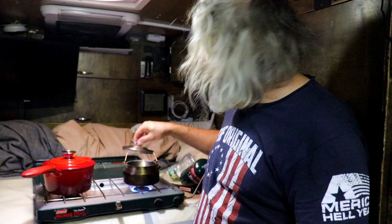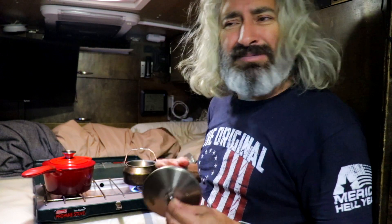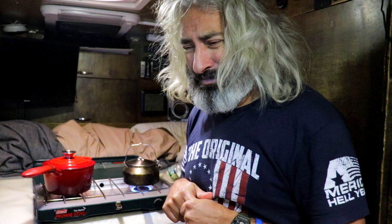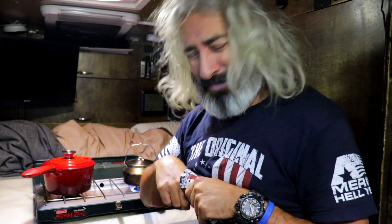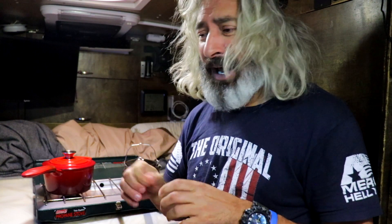Now that the water is beginning to heat up, all we got to do is stick your finger in there. You shouldn't do that, unless you know that the water is cold, but I'm a highly trained professional. I'm okay.